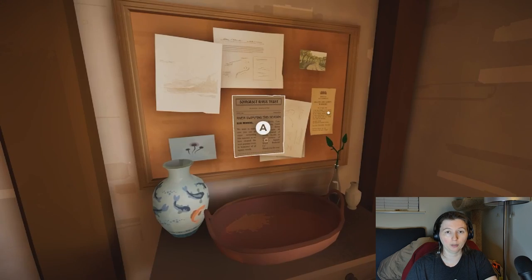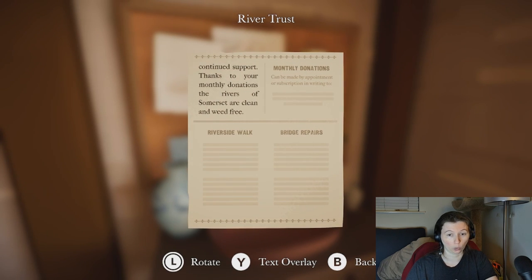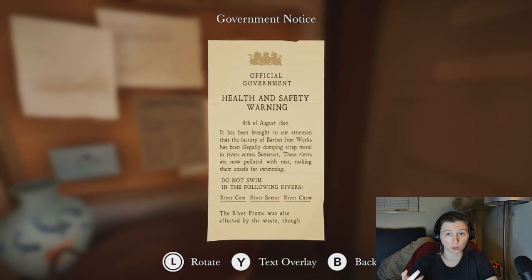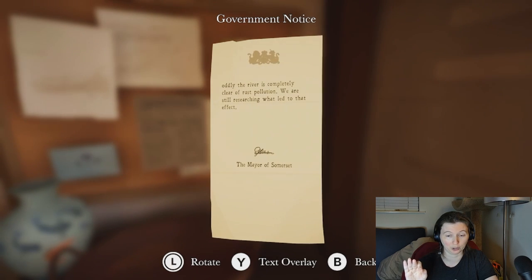That is important, because when we go to the Somerset River Trust, on a cork board, we see that the service has been hired to remove the water weeds from the River Cam, River Chew, and River Summer. This is important, because when we look directly next to it at the Official Government Health and Safety Warning, we see that the River Cam, River Chew, and River Summer have been polluted — they are filled with rusty dumped scrap material and are not safe for swimming.